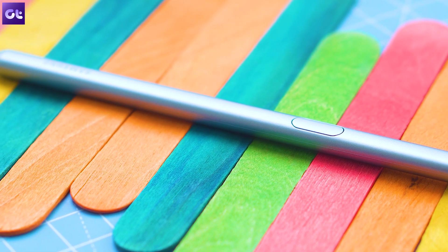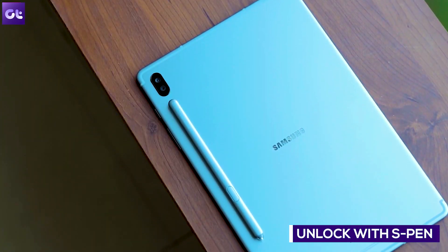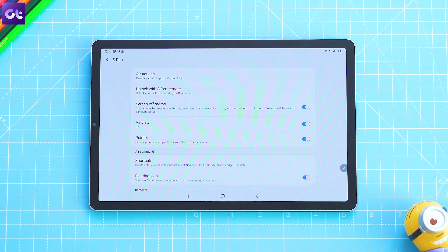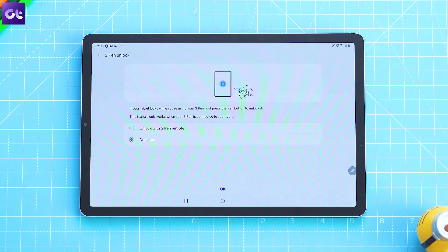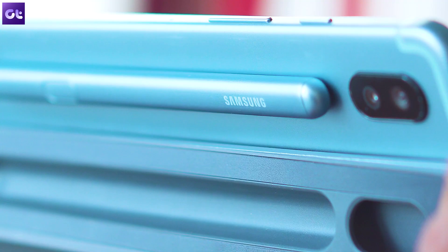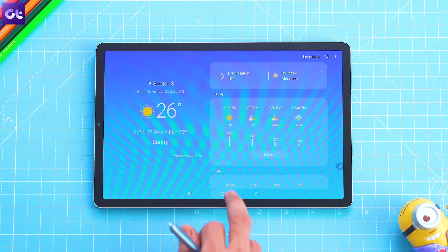Did you know that you can even unlock your Tab with the S Pen? In order to do so, you'll first need to enable the feature. Let's jump into the settings and head over to Advanced Features. Once you're there, tap on S Pen and then select the S Pen unlock option. In the following menu, tap on the toggle next to the Unlock with S Pen Remote feature and you're good to go. Now whenever you want to unlock your Tab, just tap on the button on the S Pen and the Tab will unlock. This feature will even work when the screen is turned off.